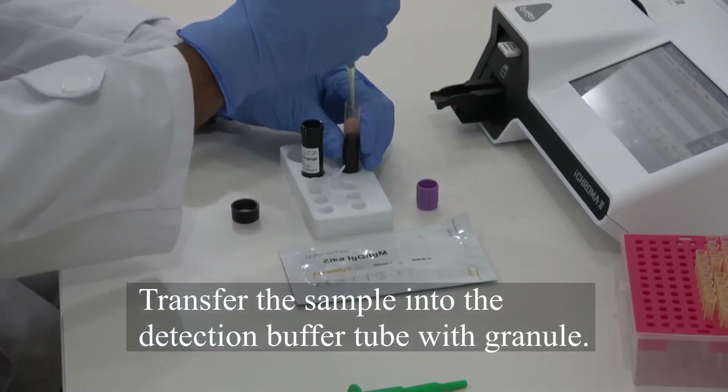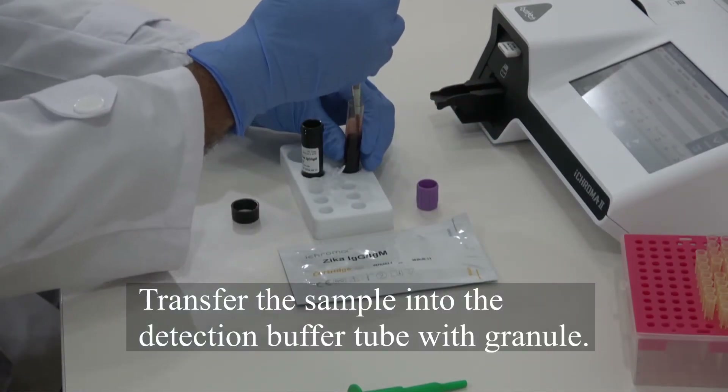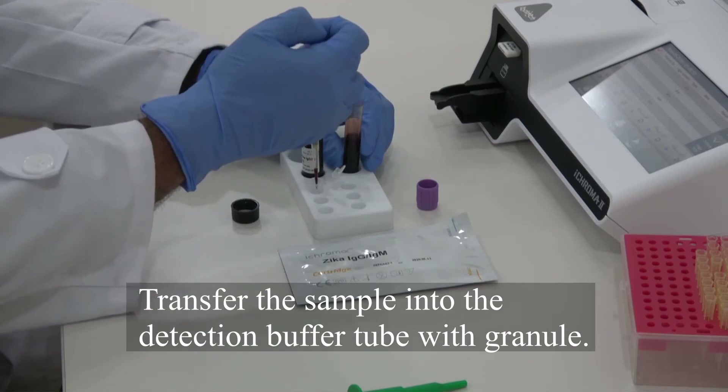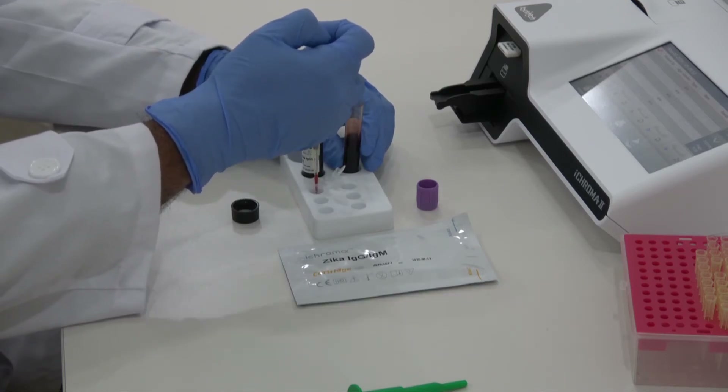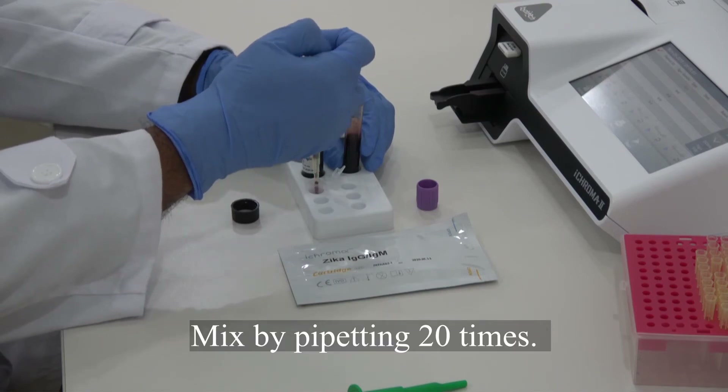Transfer the sample into the detection buffer tube with granule. Mix by pipetting 20 times.